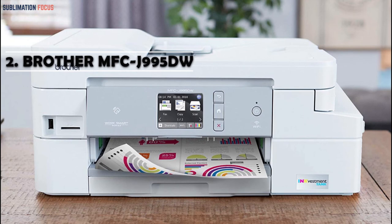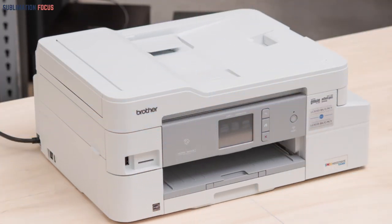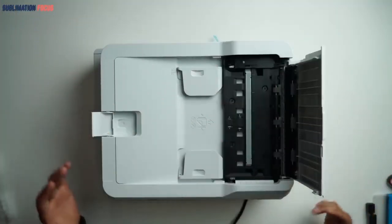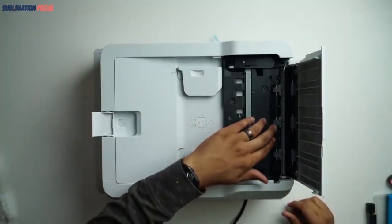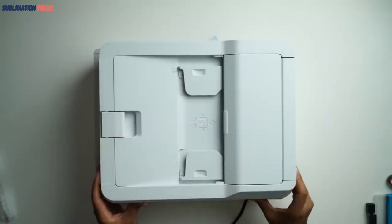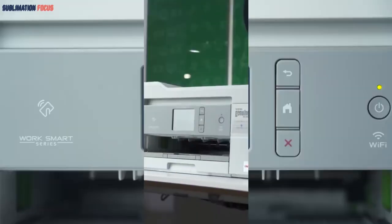Number two: the Brother MFCJ 995DW, best for t-shirts. The Brother MFCJ 995DW is the second best shirt printer. The texts and graphics printed with this printer on shirts are exceptional and praiseworthy. This printer has great speed, so it requires the least time. Among its many features, the most important one is ink retention.